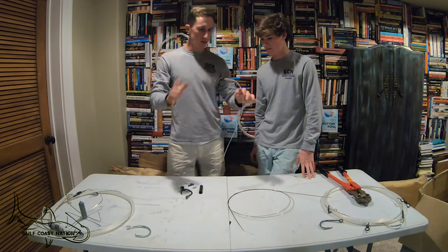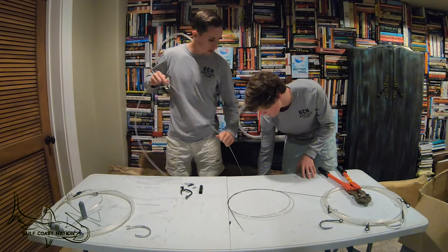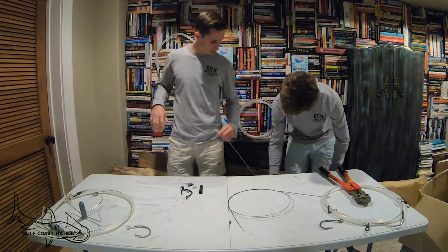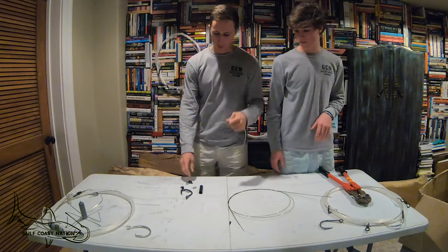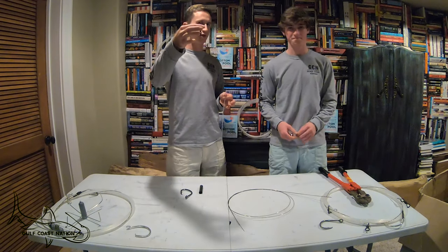Once you've got the first part done, go ahead and cycle all the mono — get any tangles out and inspect the 1200 pound mono as you go, looking for any nicks. Now we're at the other side of the mono, which is where we attach our wire and hook.